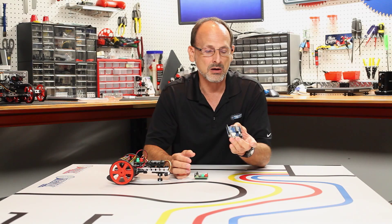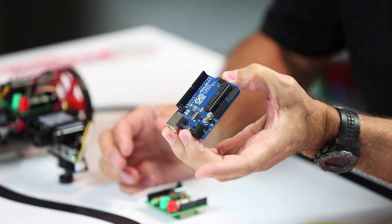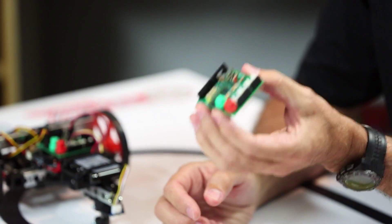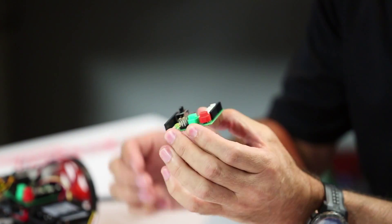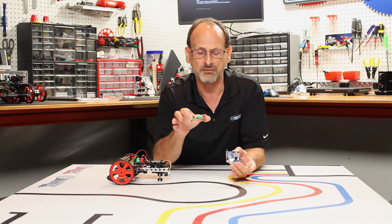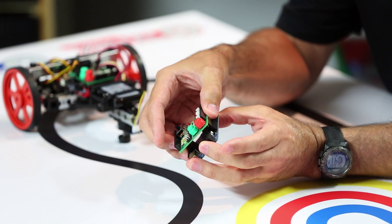We're going to start by showing this is a standard Arduino Uno board. Those of you that are familiar with the Arduino platform should recognize that. PITSCO has created a Tetrix Prime interface shield for the Arduino. Those familiar with Arduino recognize that there are lots of different interface shields that people make — all hundreds of them — that actually just plug on top of the standard Arduino platform.